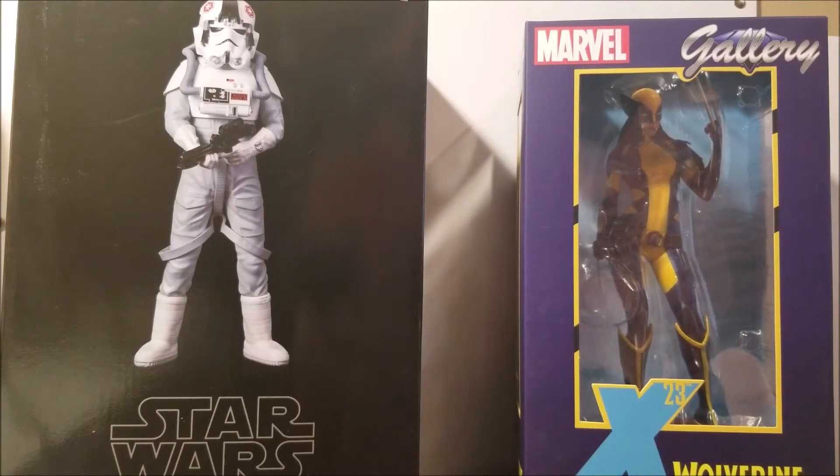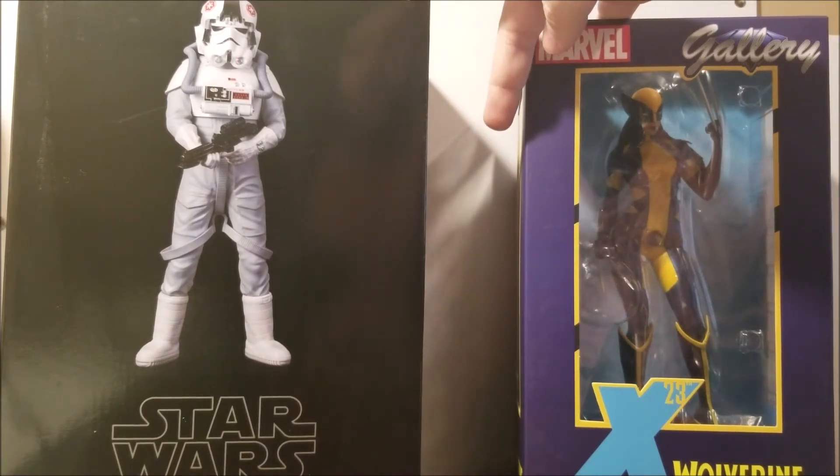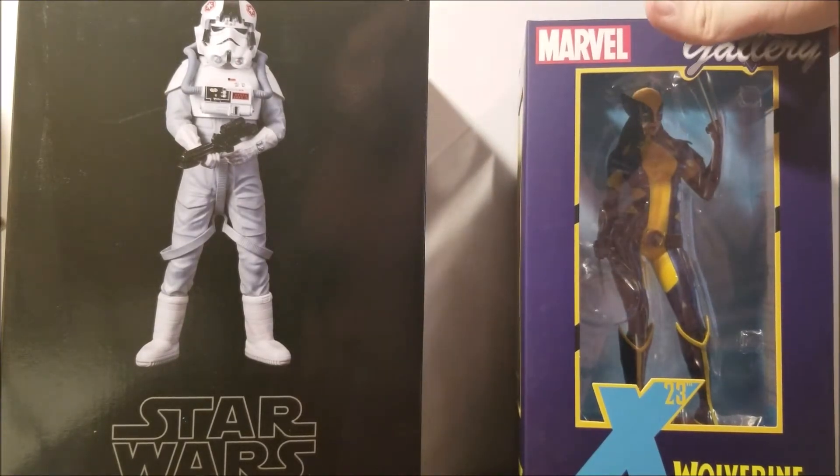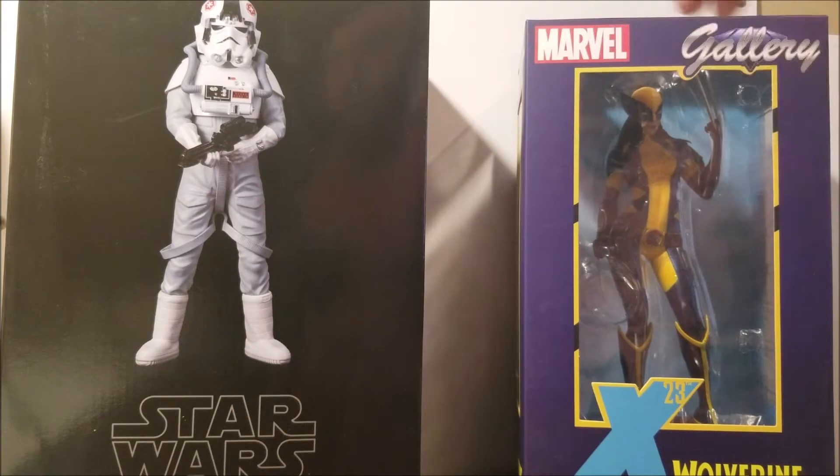Hey everyone, Richard here. Today I have a little bit of a different haul. I've got two statues — figures, whatever you want to call it. I've got my X-23 as Wolverine, which I've been wanting for a very long time. It's about time they made an affordable sort of statue of her. Easily one of my favorite characters.